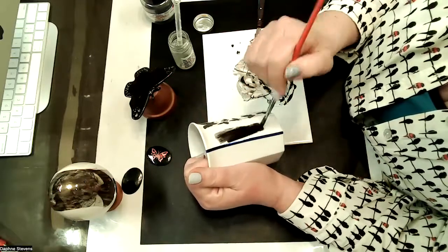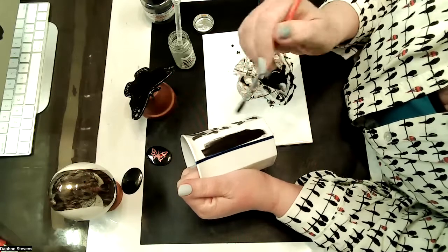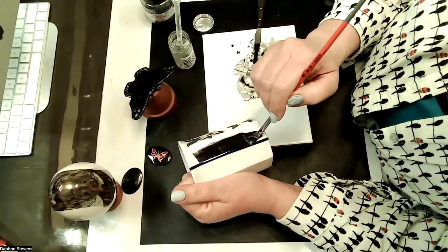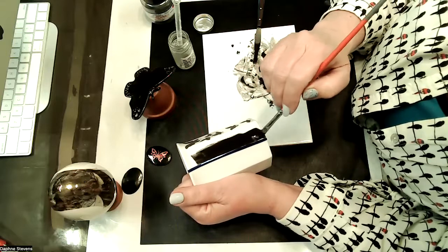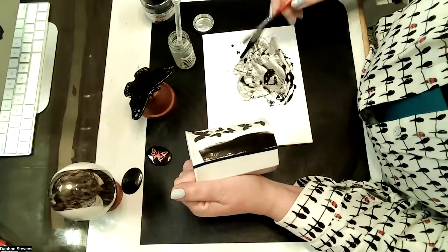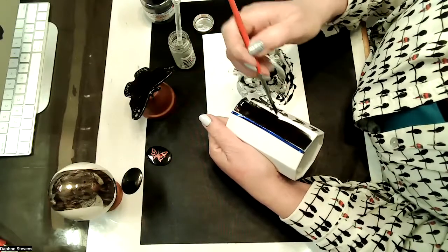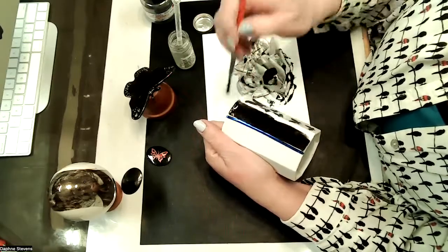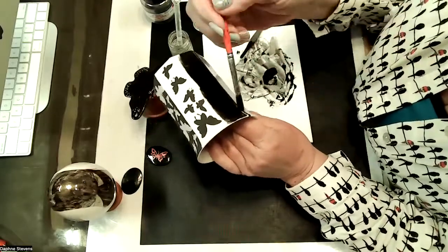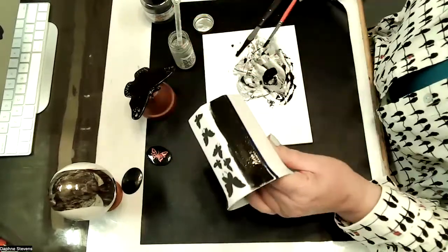I'm going to put some on here — I may not finish this, I'm trying to keep this video really short. But I just want to give you an idea of how much coverage I get and how smooth it levels out. That would have taken probably three coats with an open medium. I think that's good enough for demo — I'll go back and carefully line that up. I just want to show you all the coverage, the smoothness, and how fast that went.